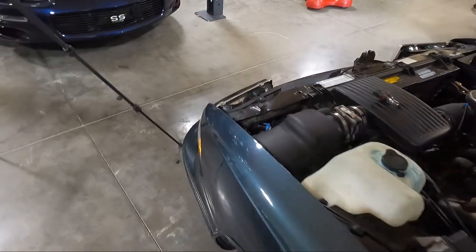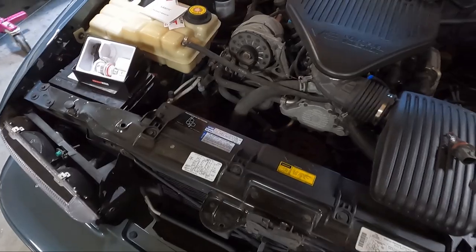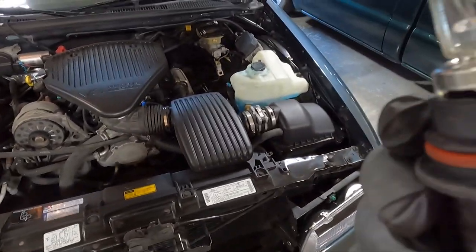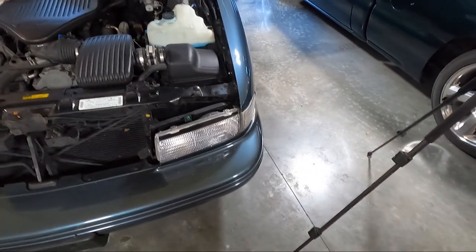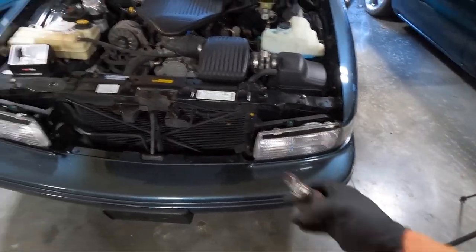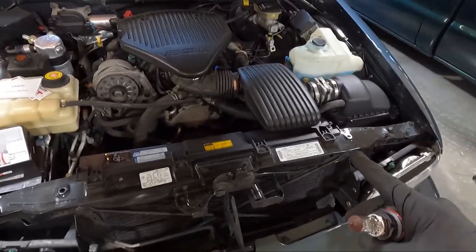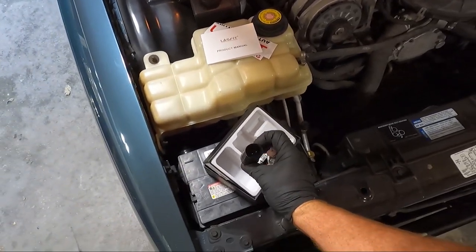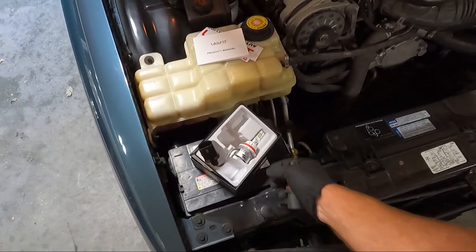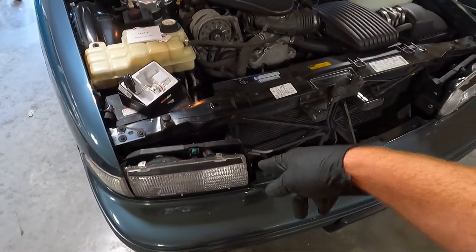These have two bulbs in the same unit — I thought maybe one would come on and the other wouldn't. We'll plug them both in and see if it's a polarity issue. I don't think you can plug them in backwards — only one way to plug them in. Maybe it's getting an oddball load because we only have one plugged in. Either way, let's see if we can get this other one out.